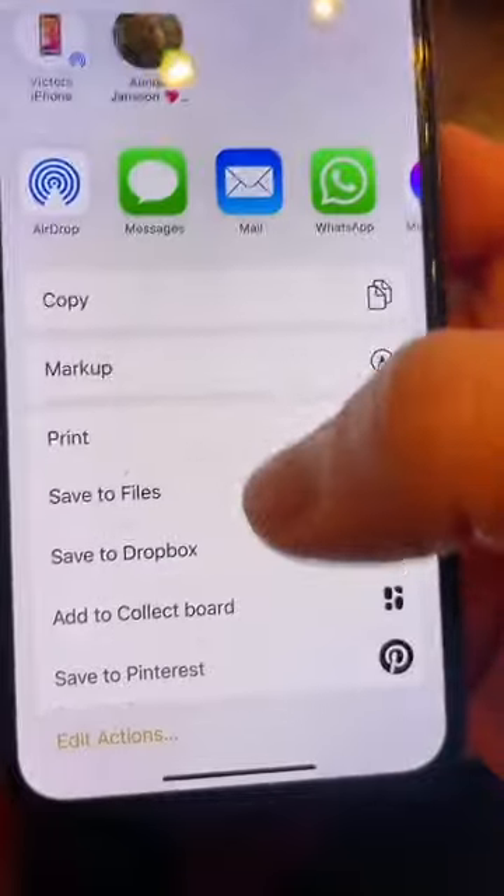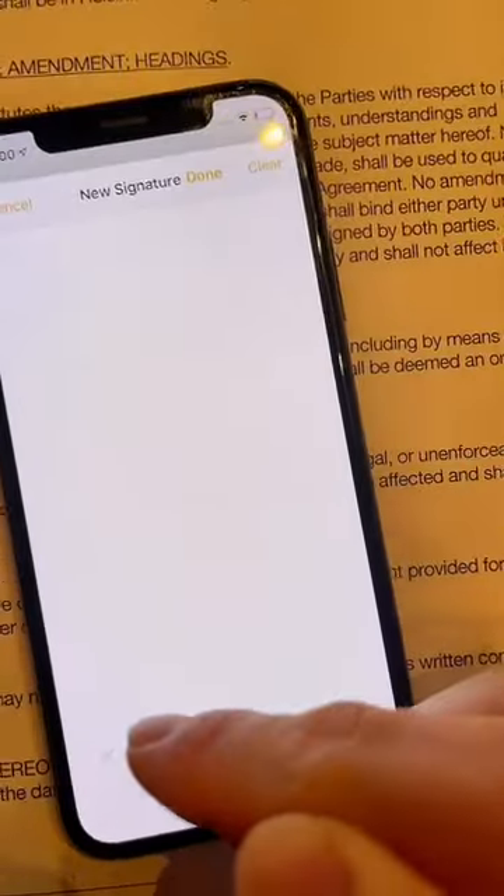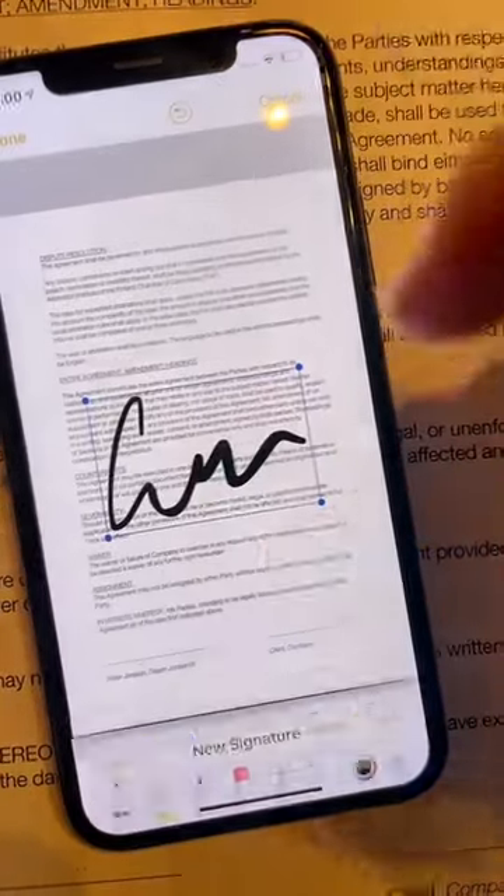Next, click the share button and scroll down to markup. Now click the plus sign and select signature. Sign your name using your finger like this, click done, then resize it and put it right where it should be.